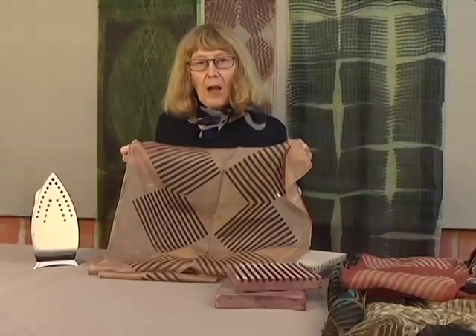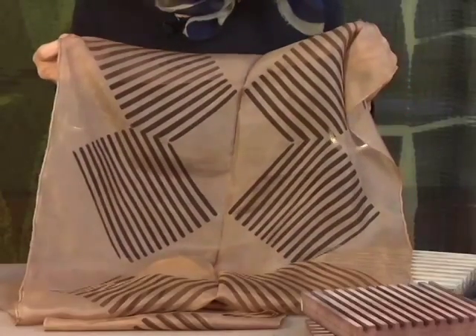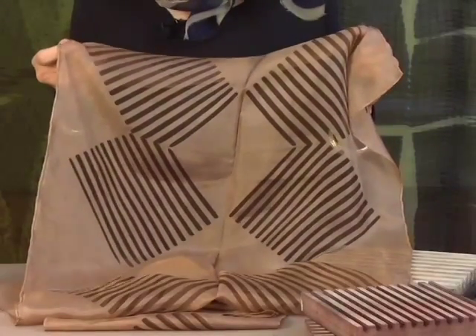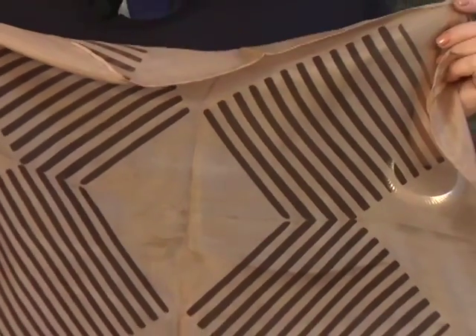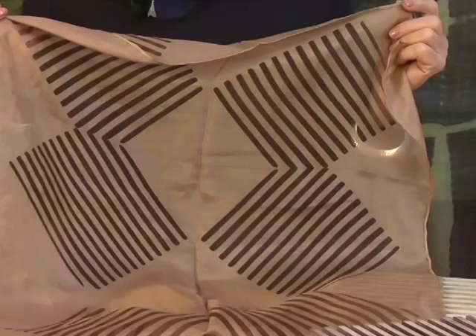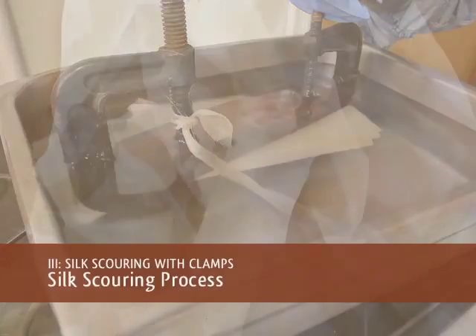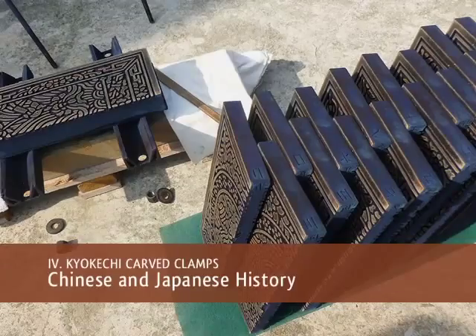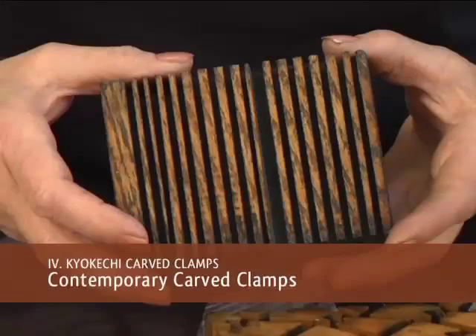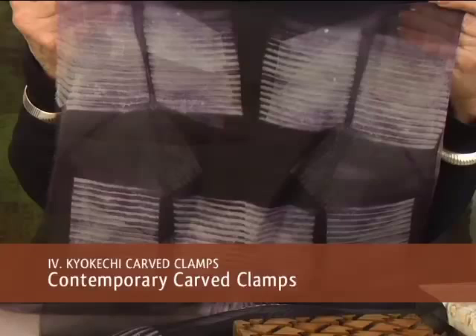This is a scoured organza, and then it is put into walnut dye. The walnut, of course, gravitates to the sericin, giving the contrast between the design and the background. Look at the result.